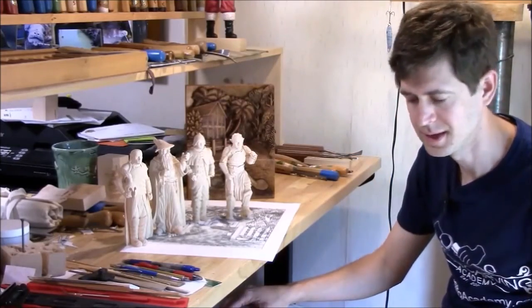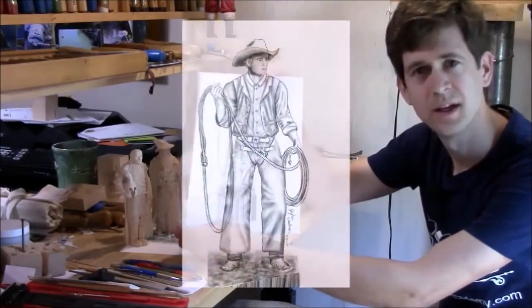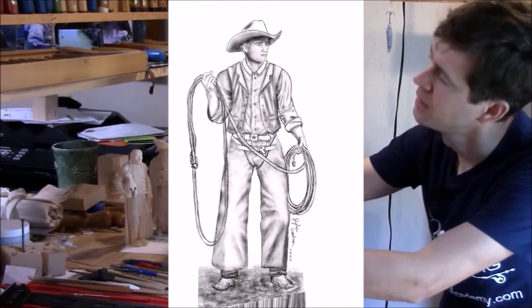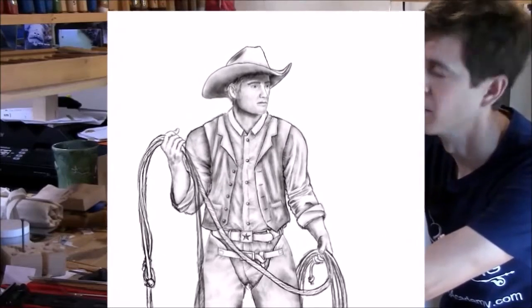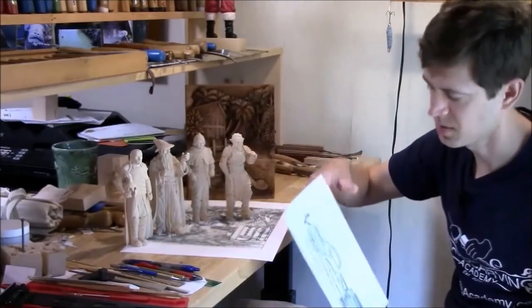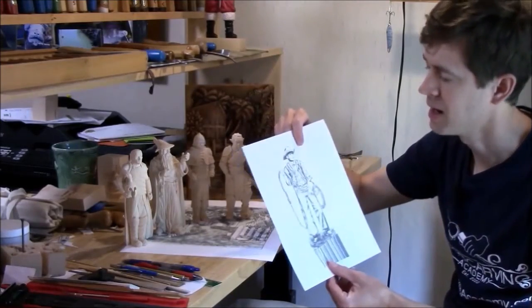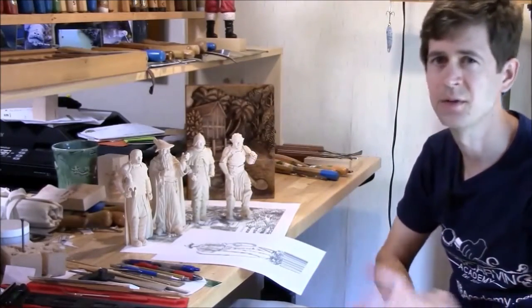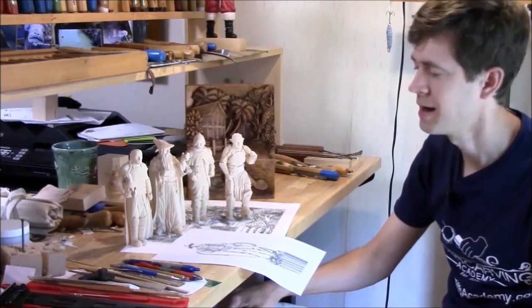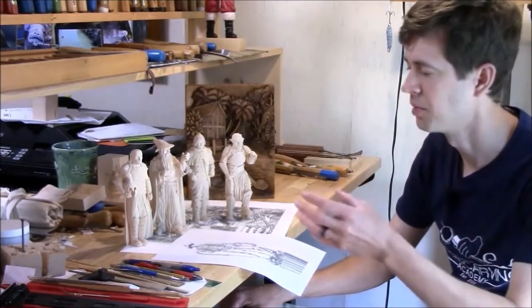After discarding a couple of different ideas, what I came up with is this cowboy here — he's got a little worried look the way I've drawn his face. I'm calling this guy the Greenhorn, and I think he's going to be a lot of fun to carve at this seven inch tall size. Don't worry about the rope — we can make that out of wire. I'll show you how we can simplify the face and the hands so that it can be carved at this smaller size.